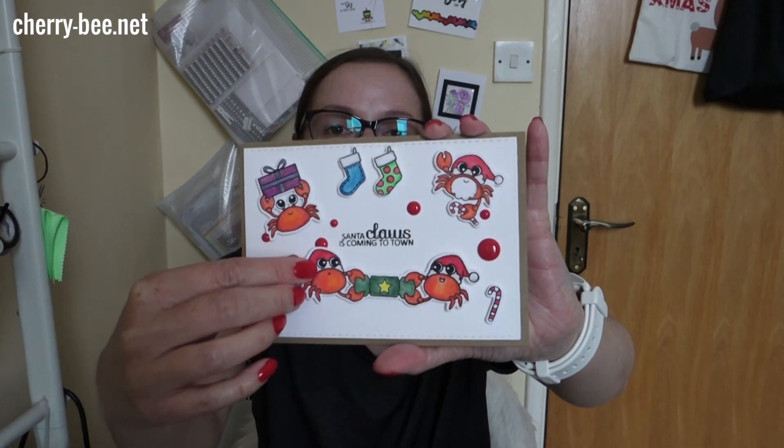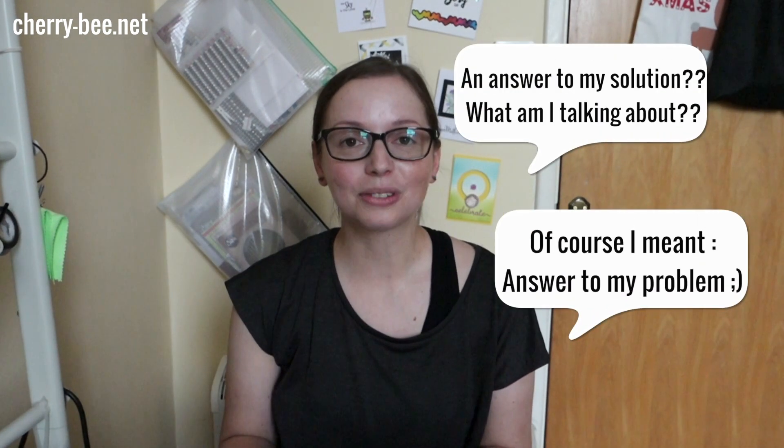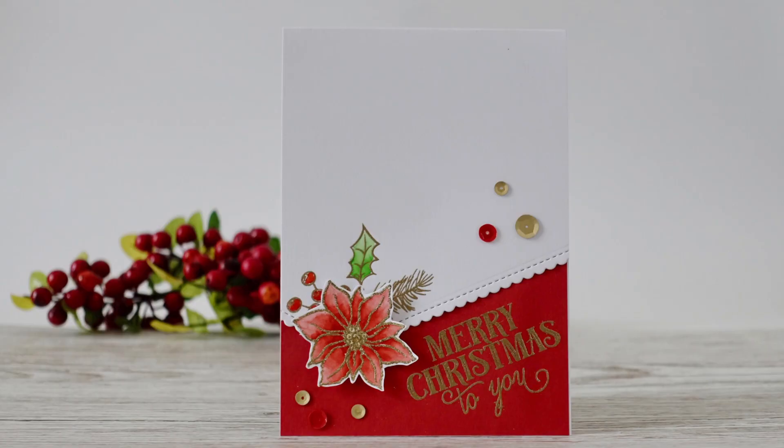Another die set I got is for a Clearly Besotted stamp set — I made a card last year for my boyfriend with crabs fighting over a cracker, and it slid from side to side. I had to use a craft knife to create the slider, so when I saw this slider die set from Mama Elephant, it was the perfect solution for future slider cards too. I also picked up the coordinating die set for the Holiday Bouquet stamp set — I used it only once last year and really want to play with it more and try the dies.